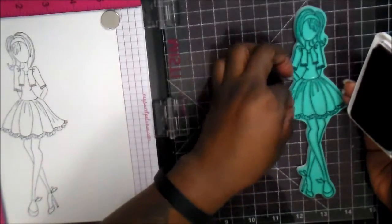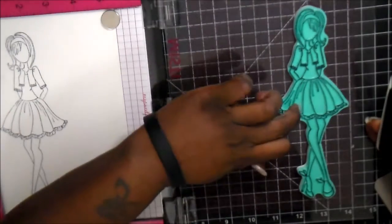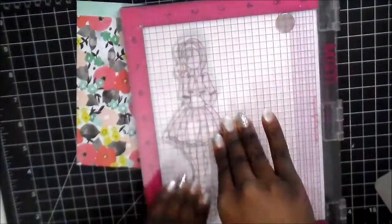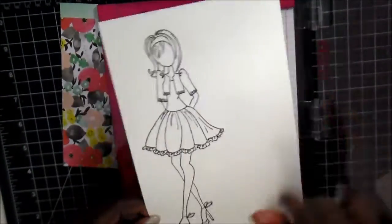Right here I had an issue because I had a little bit of hairs — I think it was from when I was cleaning the stamp — so I just needed to get those out of the way. And then I'm stamping down. Focal piece done, set that aside.